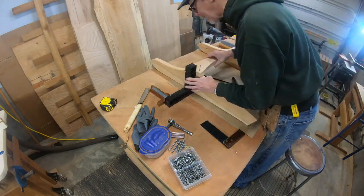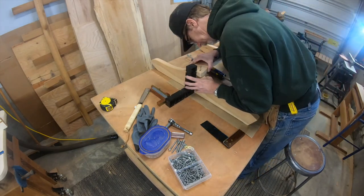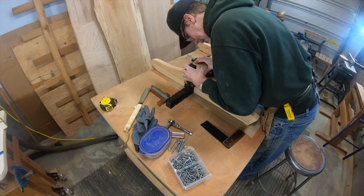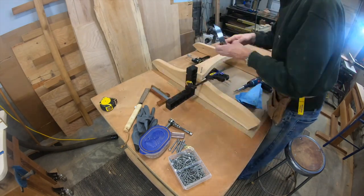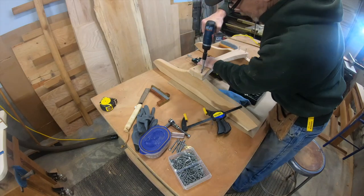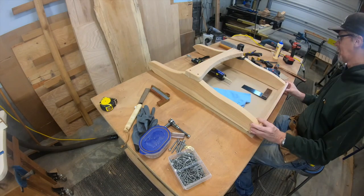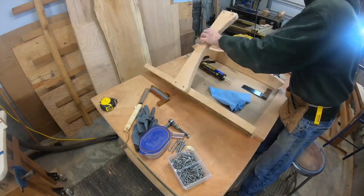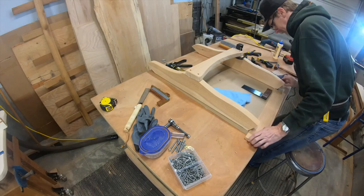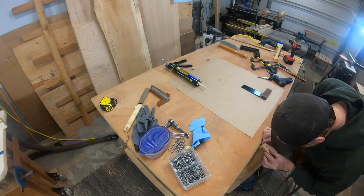Getting the screws ready so I can just line it up and pop it in. I have a mark on the legs from the template of where that back stretcher goes, and I keep looking down to make sure I'm on my mark, make sure I'm square, and drive those two screws home. Making sure the front still looks good, everything's in line, then using construction adhesive like I did on the other elements of this set.